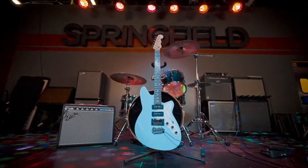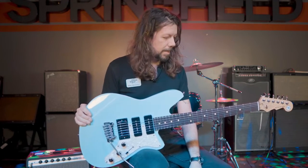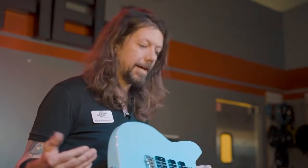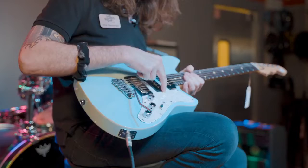Two P90s, one humbucker. First one came out last year for their 25th anniversary and it's going to be a steady model now, very similar to their Double Agent, which I own and love — a fantastic guitar. But this one being the Six-Gun, they added that third pickup in there.